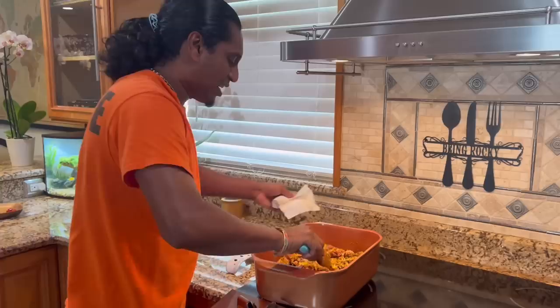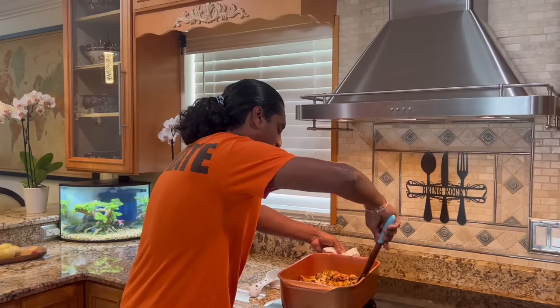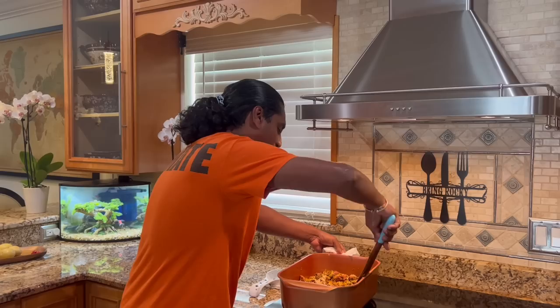I need some salt now. Ricky, look what your brother's cooking — beef curry, your favorite.